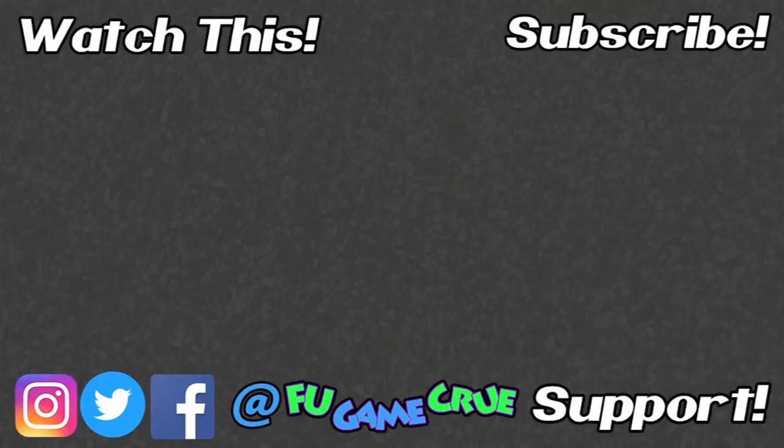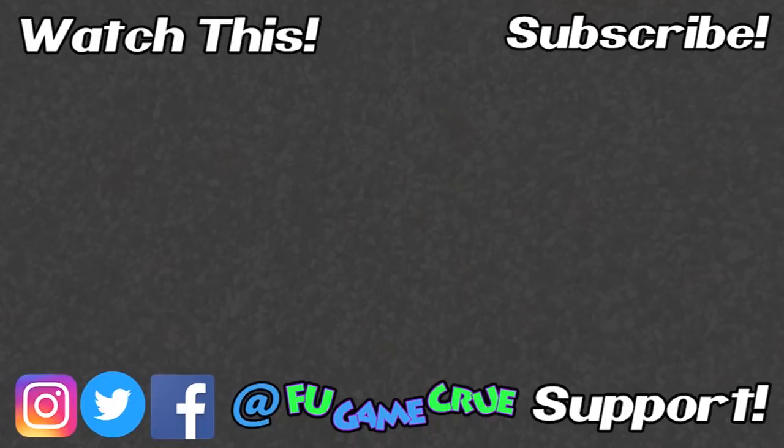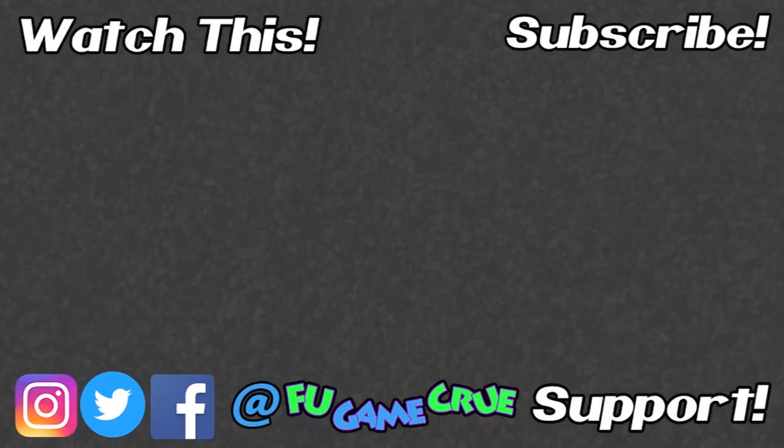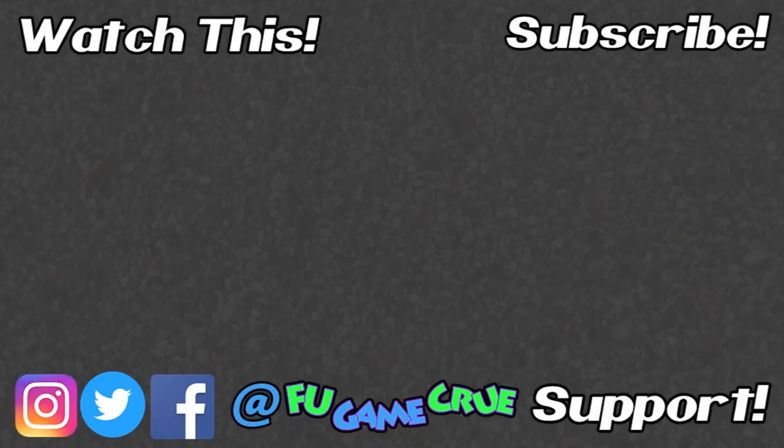If you wanna be like this badass on screen, you can hit up our merch store at FUGameCrew.BigCartel.com — we got shirts, mugs, all that fun stuff. It helps out the channel a lot. If you wanna help the channel and don't wanna buy merch, we have a Patreon at Patreon.com slash FUGameCrew. All our current patrons, you are amazing and we love you. Thanks for watching and I'll see ya in the next one.